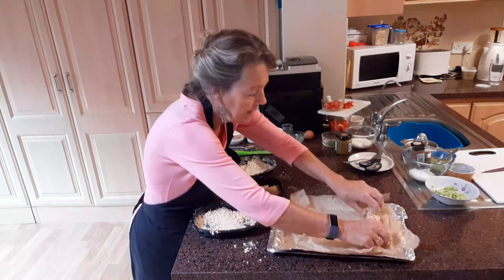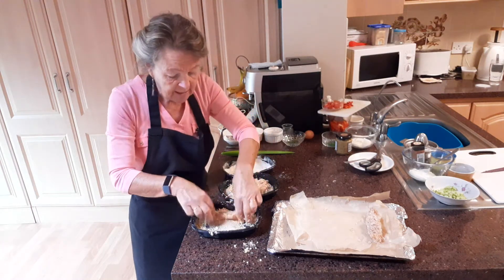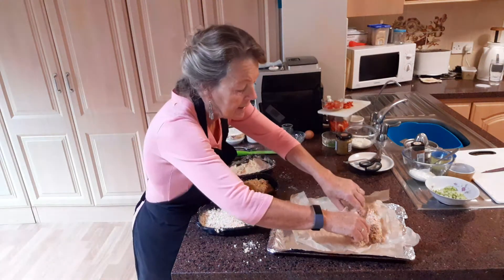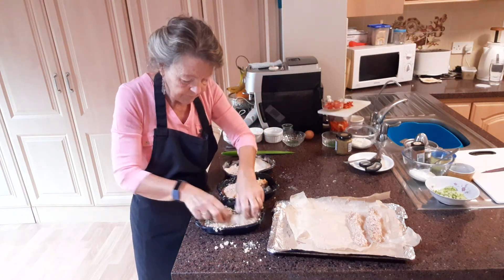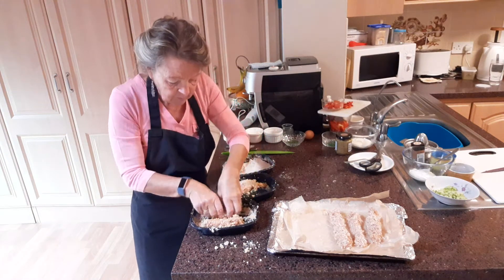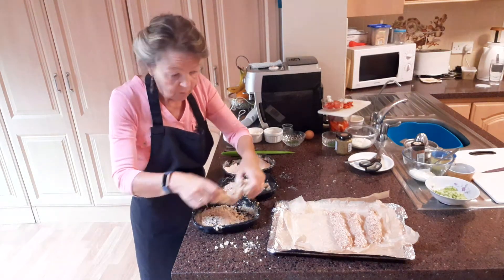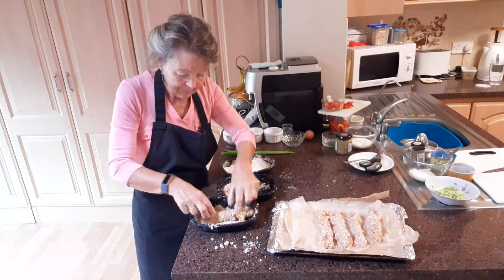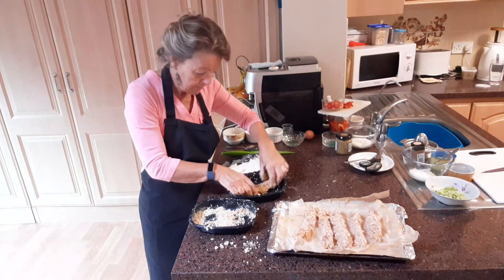We're going to put these straight down onto our sheet. The oven is turned on to 190 degrees and these will take 30 to 35 minutes to cook. Now if you cut them smaller and thinner, they wouldn't take so long — just have a check on them after 20 minutes. Give them a good toss. What would be really good, if you don't have anybody in your house allergic to nuts, is to chop up some peanuts and put them in with the breadcrumbs, or some grated parmesan cheese. So they're going into the oven now for 35 minutes.